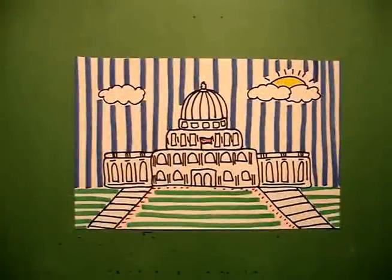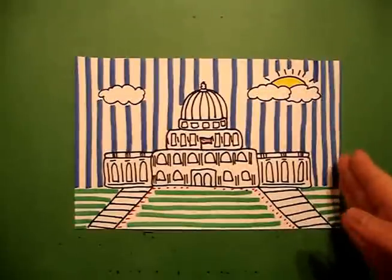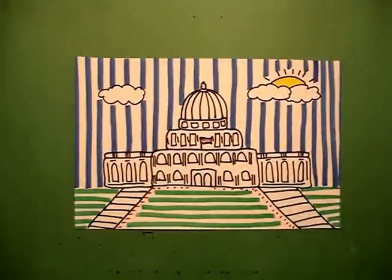Here's my Capitol Building all colored in. As you can tell it's very intense to draw, unless you keep in your mind it's like building a wedding cake and you're doing everything symmetrical — whatever you do on the left you're going to do on the right. Okay, bye bye.